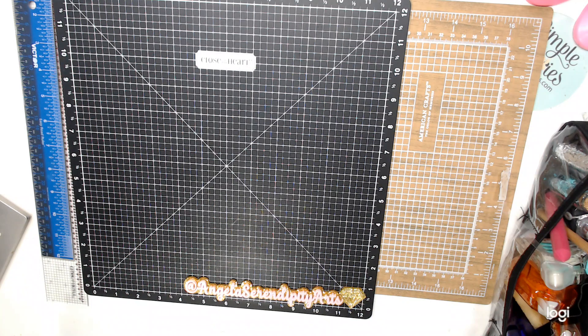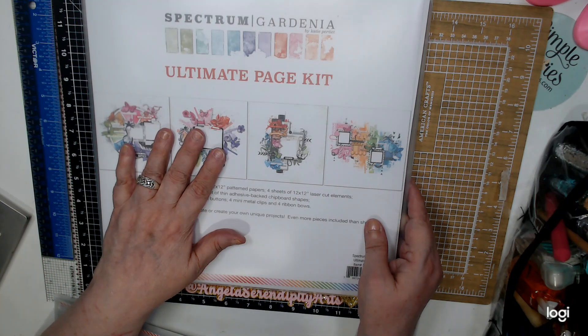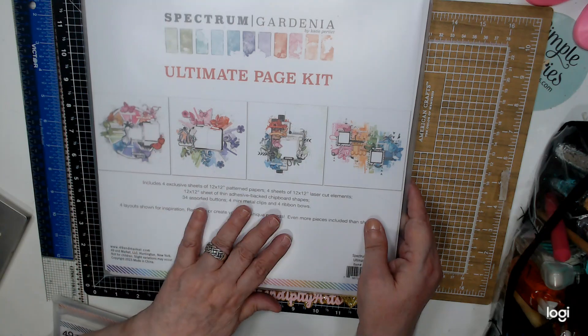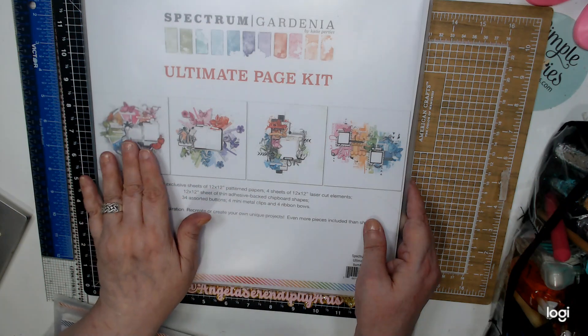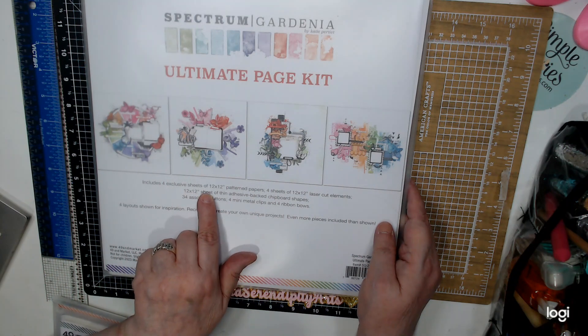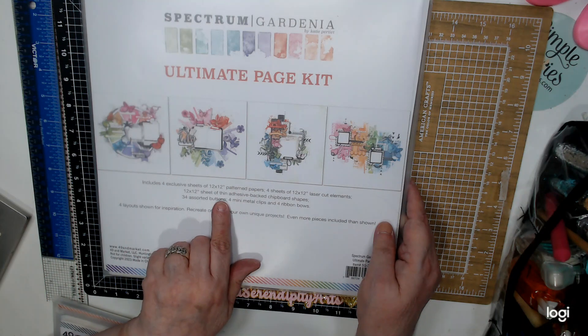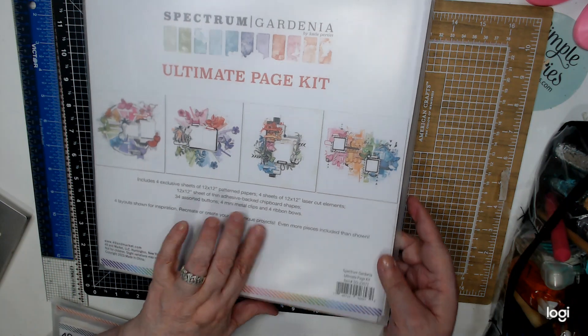I ordered a couple of things. They had it on sale and I am in love with these. The first thing I bought was the 49 and Market Spectrum Gardenia Ultimate Page Kit. You can make four layouts. These are inspirations and it includes four exclusive sheets of 12 by 12 pattern paper, four sheets of 12 by 12 laser cut elements, a 12 by 12 sheet, adhesive, chipboard shapes, and 34 assorted buttons.